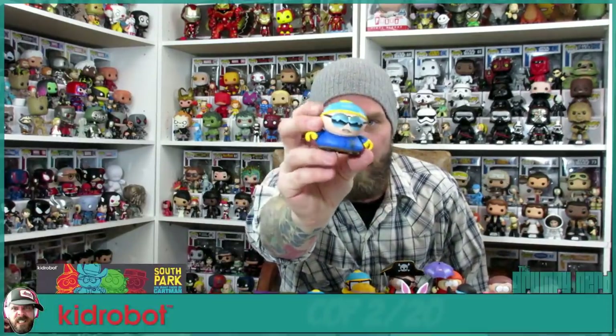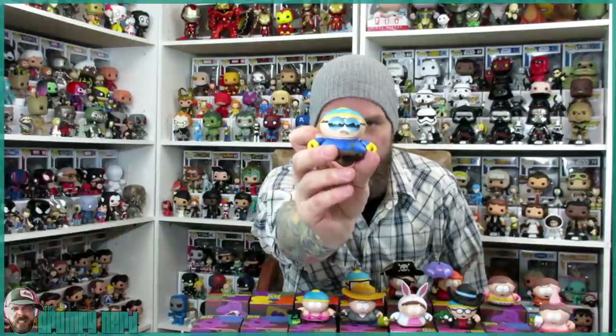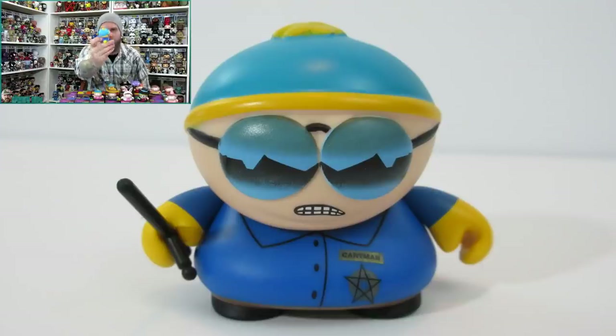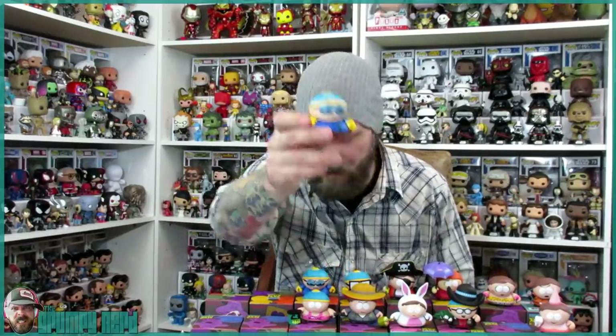Finally we got the Cop Cartman! The paint on this is awesome — you can see the mountains in the background reflected in his glasses. Great paint job, great detail. I really love that. And another Cop Cartman — but what I didn't notice in the other box, he actually comes with a nightstick. I must have dropped it earlier. The nightstick is a nice touch.